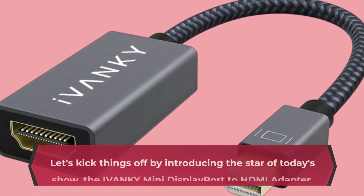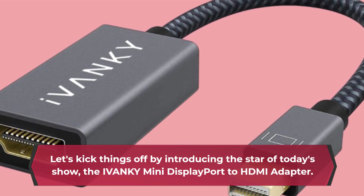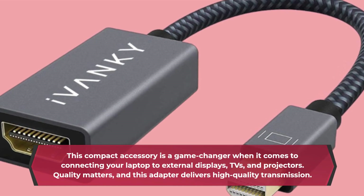Let's kick things off by introducing the star of today's show, the IVANKY Mini DisplayPort to HDMI adapter. This compact accessory is a game-changer when it comes to connecting your laptop to external displays, TVs, and projectors.